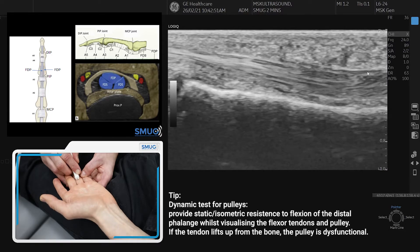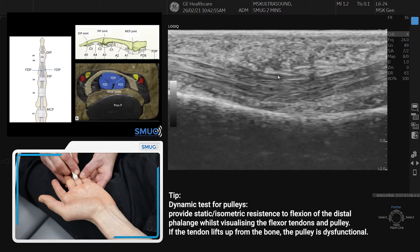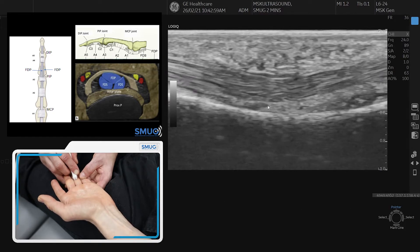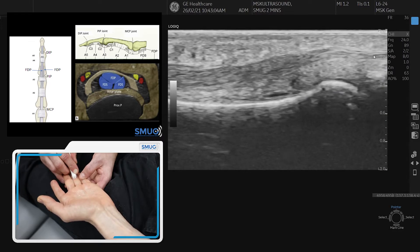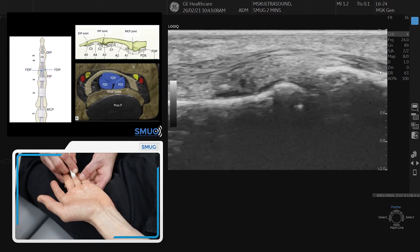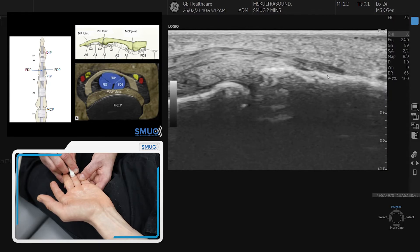Here's the next pulley coming into view. Again you can see how nicely it keeps the tendon tight against the bone — that's the normal appearance. Then you can follow it through; it gets thinner. There's the profundus coming through, reaching the distal interphalangeal joint, and you can see it going into the bone on the distal part — and that's it.